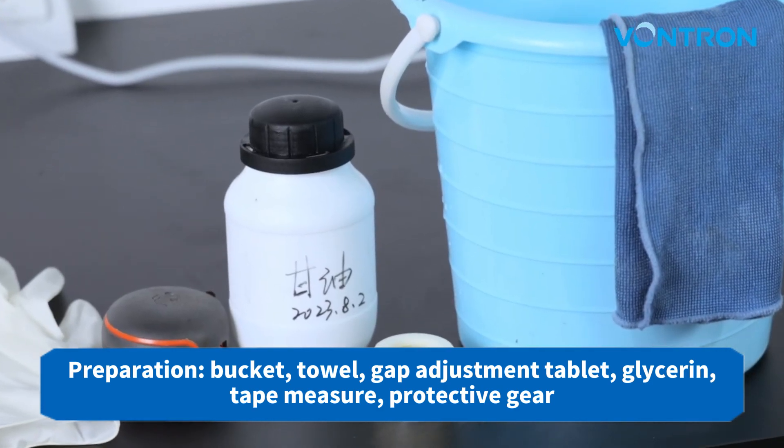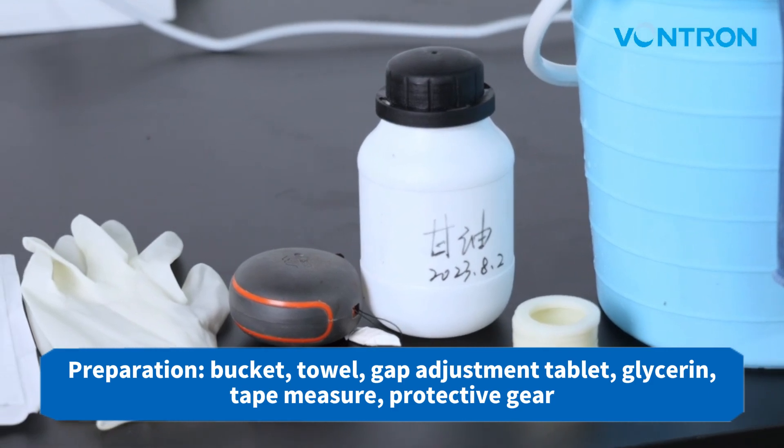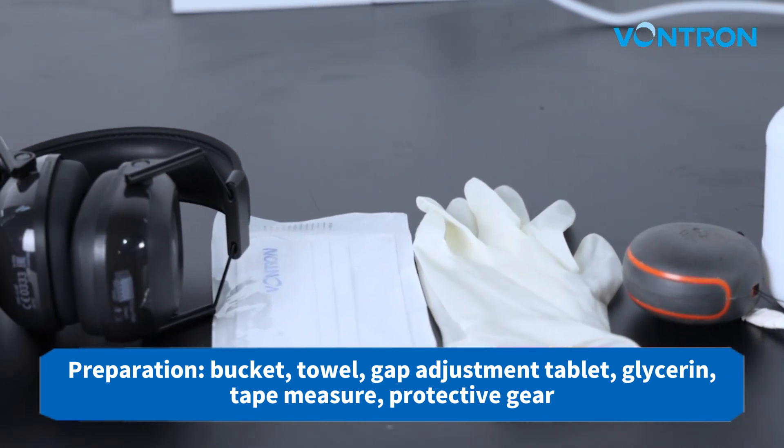Before the installation, please prepare a bucket, towel, gap adjustment tablet, glycerin, tape measure, and protective gear.